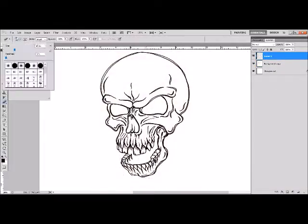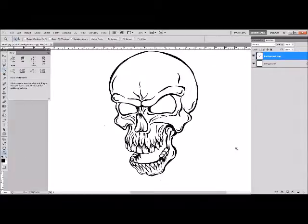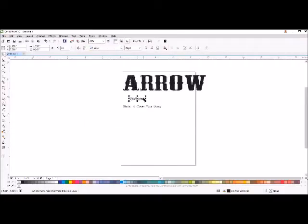Then I scan it in and you can see the lines aren't all filled in. You can quickly trap them in Photoshop — squeeze them a little bit and add some black.